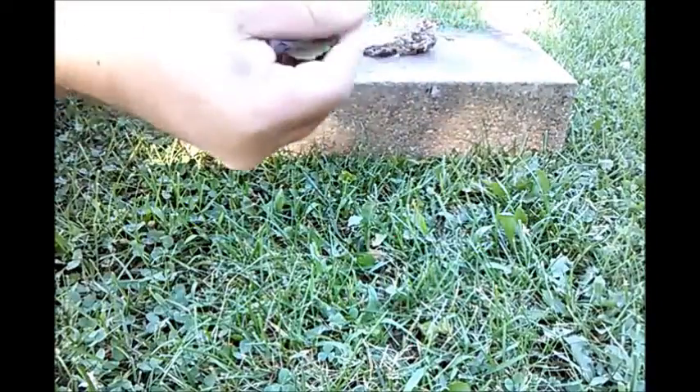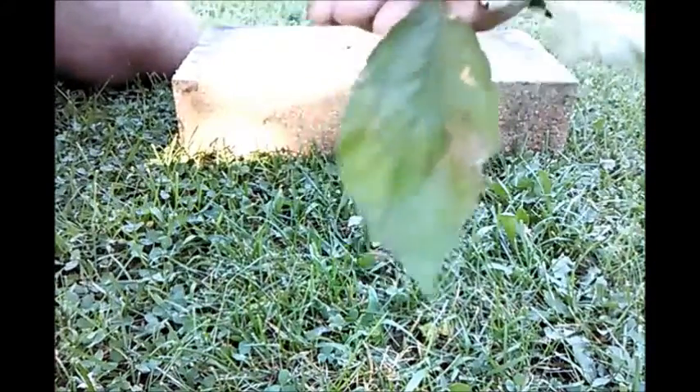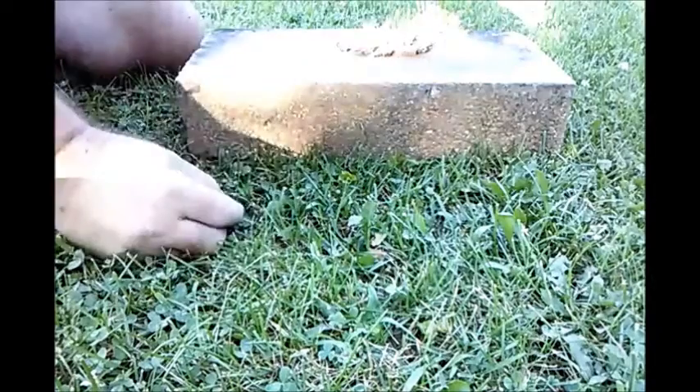There it is in the background. I apologize about the light in this video — I did not know that the camera was picking up the sunlight like that, so it's blocked out. But if you look in the background, you can see where I have the slippery elm fibers laying on this block back here.